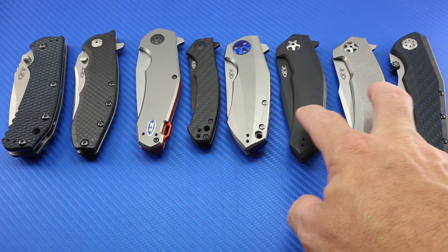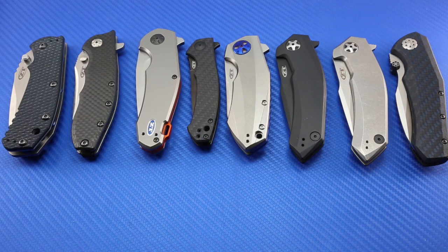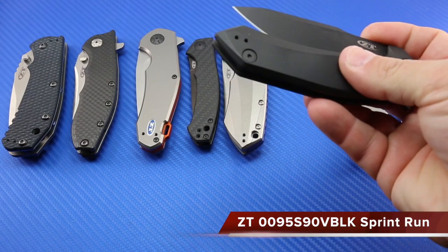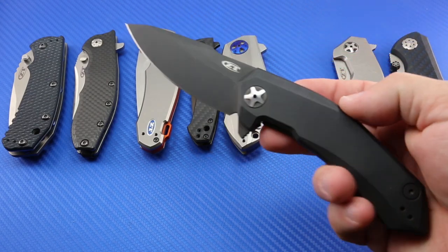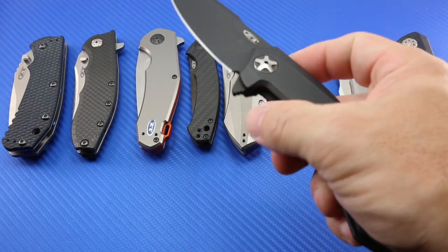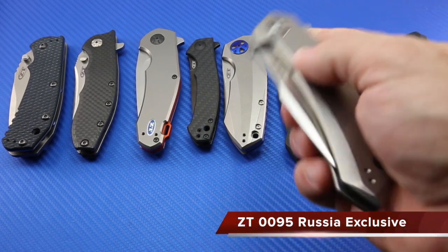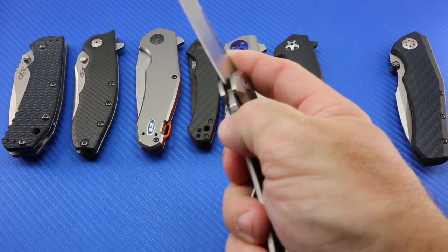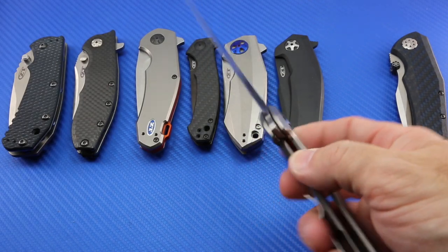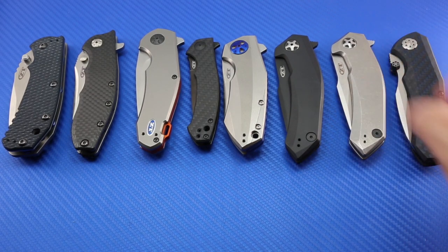Next to it are the two ZT 0095s. I recently reviewed these, and also did a recent review on the 0850. These are probably the newest knives in my collection. This is the DLC 0095 in black — S90V black. It's the version I carry and use a lot. I do need to send this into ZT because the detent isn't quite where I would like it to be. The one next to it is the Russian market exclusive ZT 0095, and it fires out with authority — the detent is perfect on this one. You can just see that blade shape so much better with the non-DLC-coated version. Another pretty knife that I carry, but try not to cut with given its kind of limited edition status.